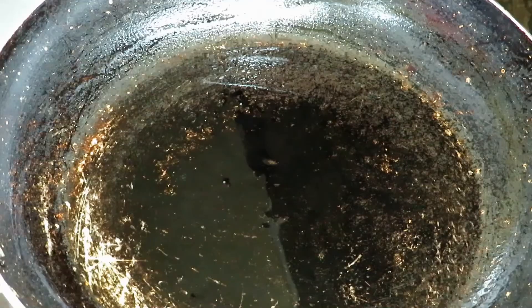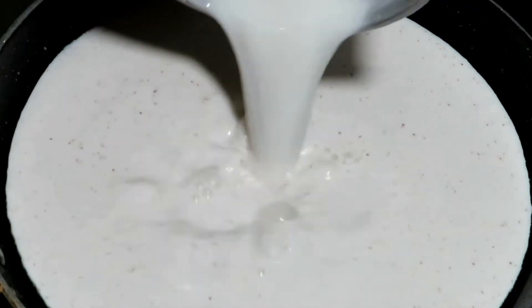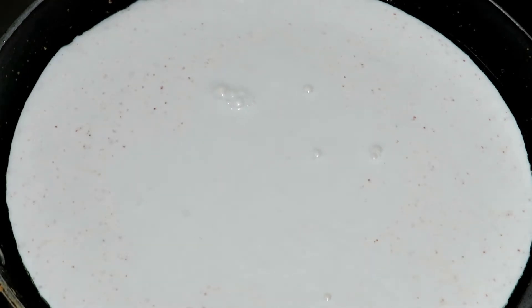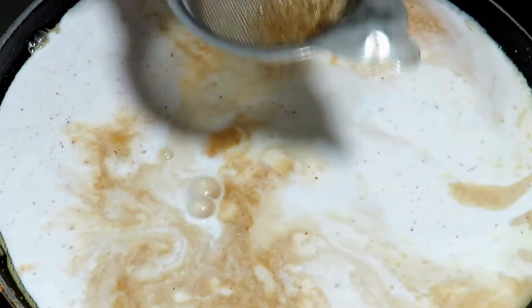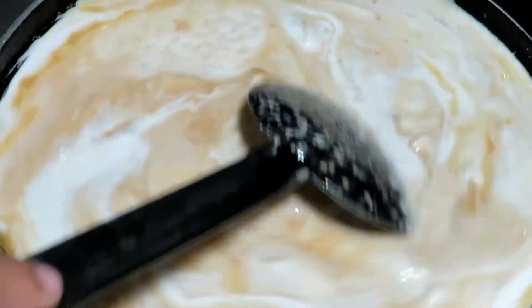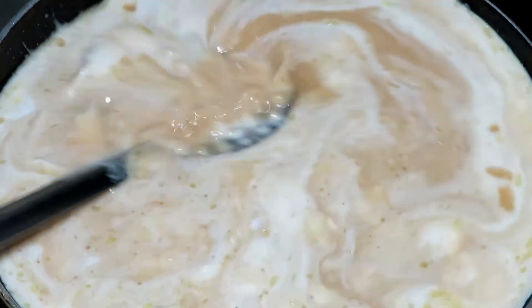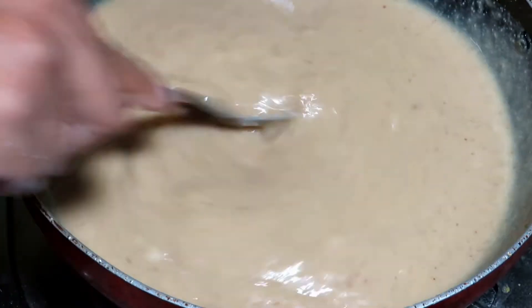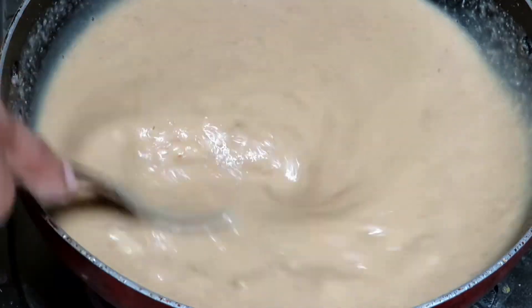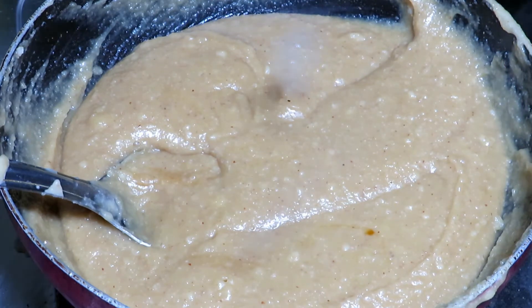Now we are going to put a lot of water. Now we are going to put 1 teaspoon of water. Now we are going to put 1 cup of water. Add 2 cups of water to a medium flame. To start the first time, add 1 cup of water.